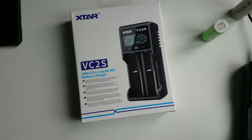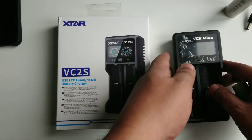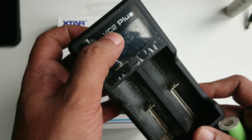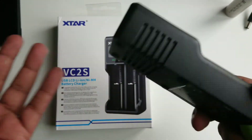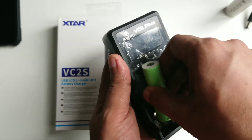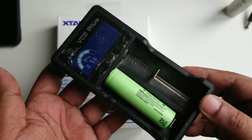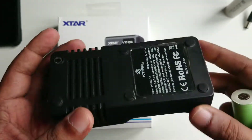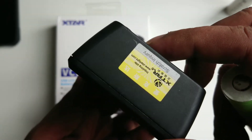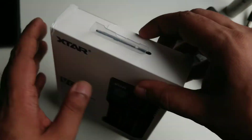I got that free charger and made a review, but I didn't really know much about it at the time. Now after almost four years you can see the USB output is still ready to go at 5V 1A, and I've charged a lot of batteries with it. The condition is still great even though I haven't opened it — it just works automatically. After being so impressed with that charger, I ordered the VC2S, which I'm going to open and review now.